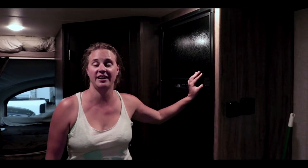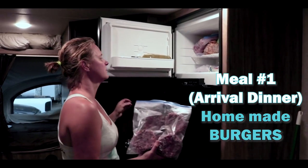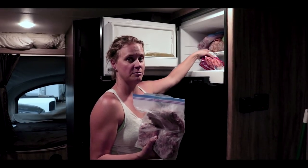First meal camping, first night in — Friday night — so we are doing some burgers, some homemade burgers which are half beef and half lamb. I ground up some leg of lamb and some chuck, beef chuck.